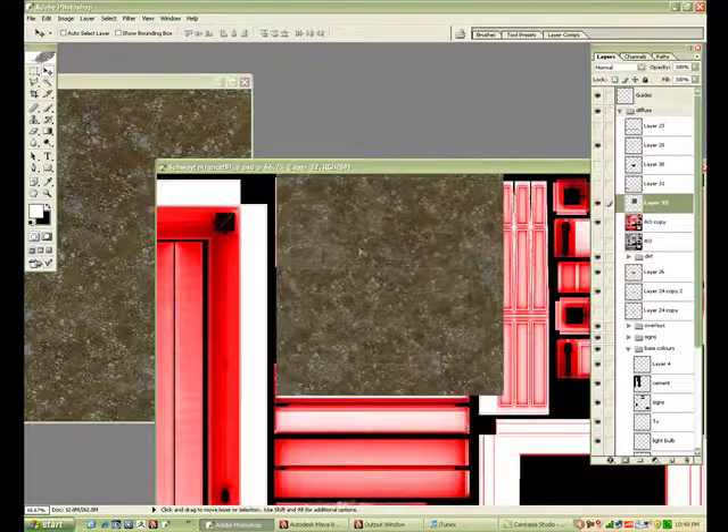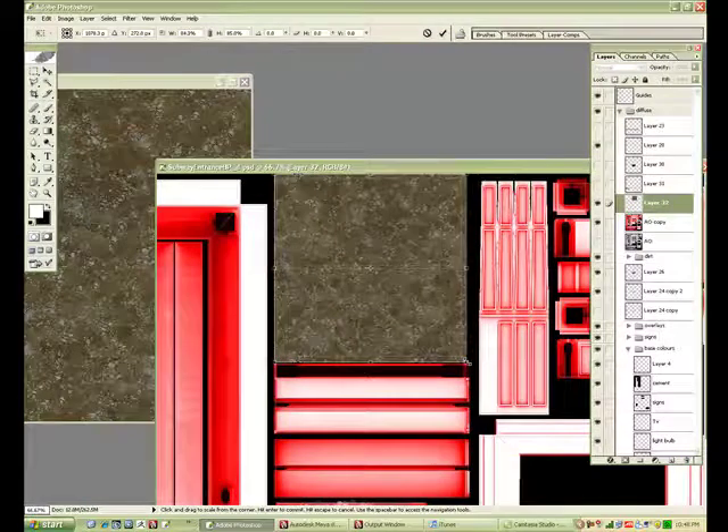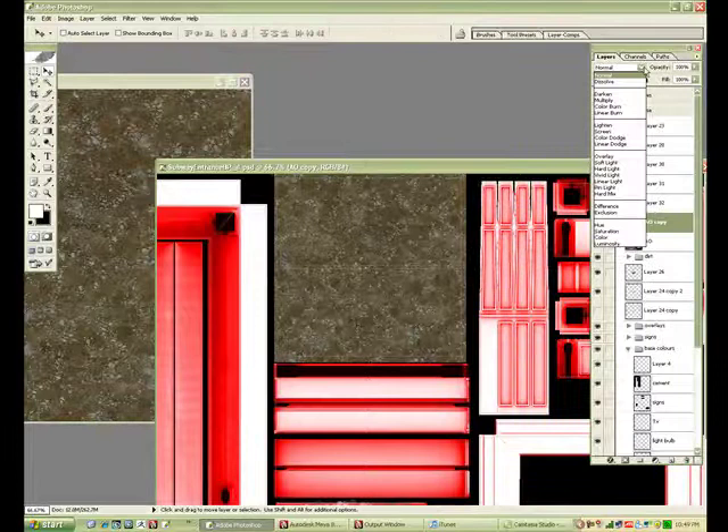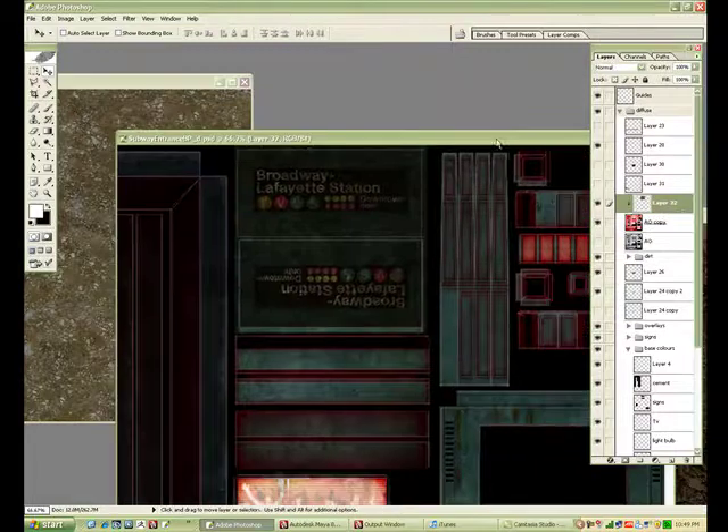What you do is you just lay it over top, in between the layers — this layer and the AO copy. You hit Alt, click Alt in between the layers.